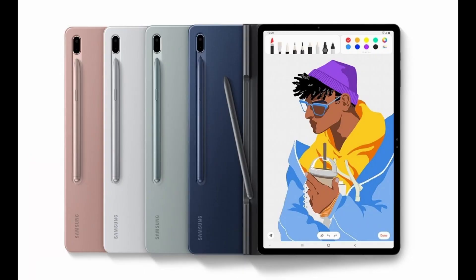Hey guys, so a few days ago Samsung Germany secretly launched the Samsung Galaxy Tab S7 Fan Edition. However, hours later they took down that page, and today Samsung made official the Samsung Galaxy Tab S7 Fan Edition alongside the Galaxy Tab A7 Lite.